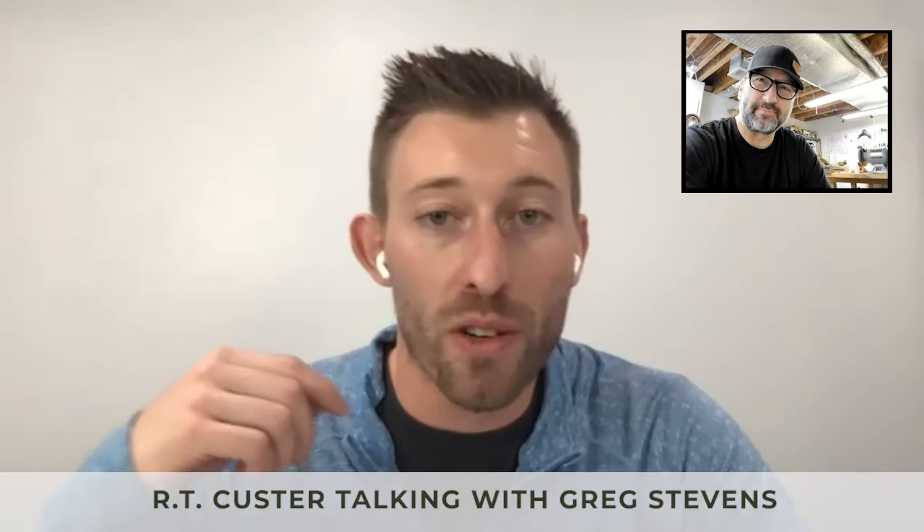Greg, thanks for hopping on Zoom with me today. I'm really stoked to hear your story and talk about the military edition straps you're making for us. If this is your first time hearing about Greg, this is Greg Stevens from Greg Stevens Design. I'm RT from Vortec Watch Company. We partnered on the military edition — that's what's on my wrist right now. Greg made this and all of our military edition straps for us. How are you doing today, Greg?